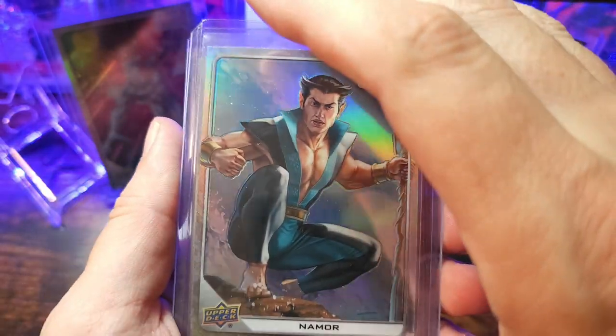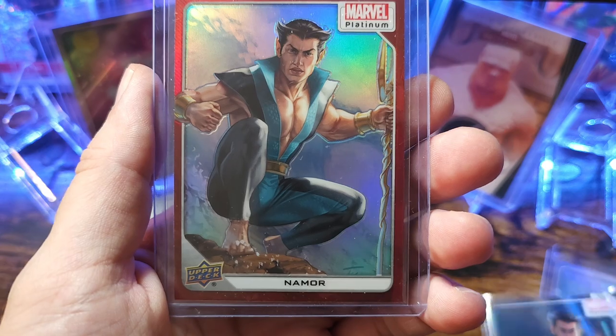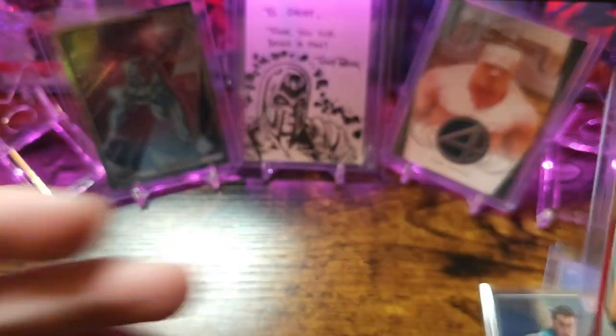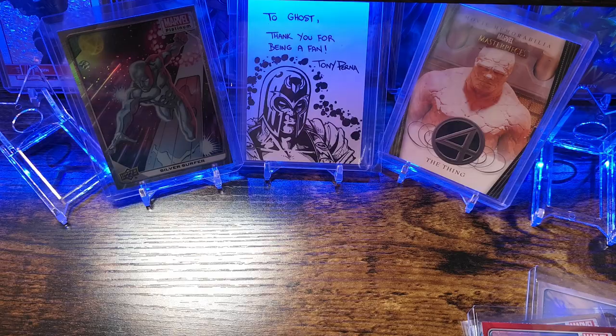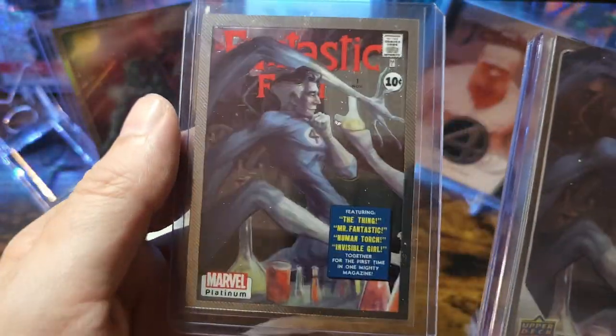This is the one I went kind of hard on and didn't hit nothing — take the gamble. Got a red rainbow Namor. Next we got Mr. Fantastic — bunch of base and a little cover variant.